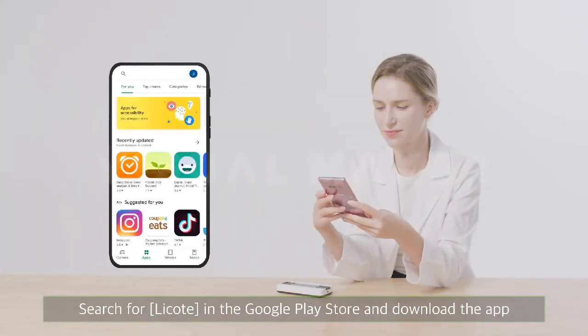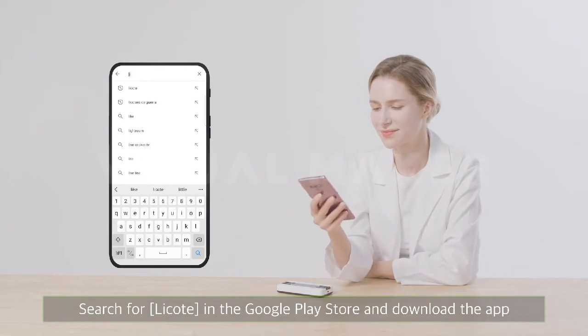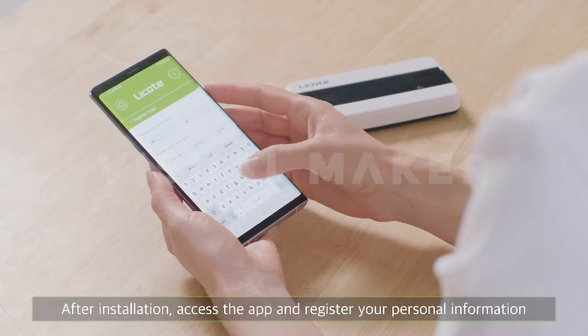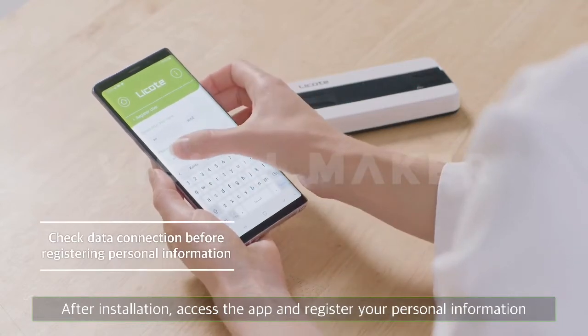Search for Lakote in the Google Play Store and download the app. After installation, access the app and register your personal information.